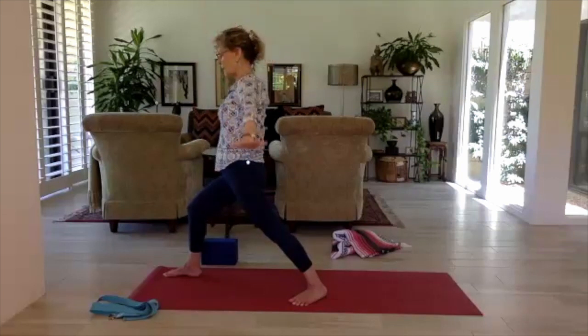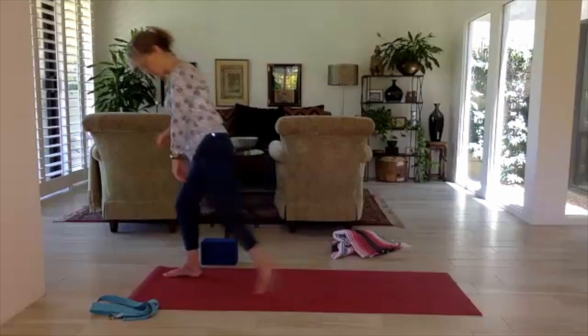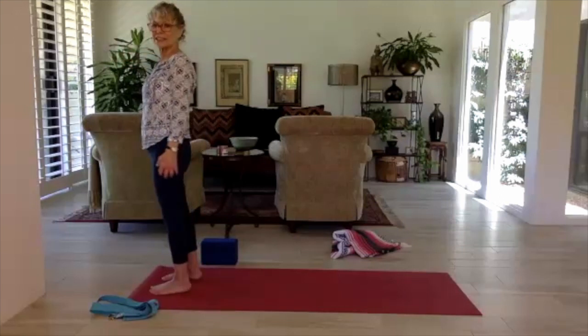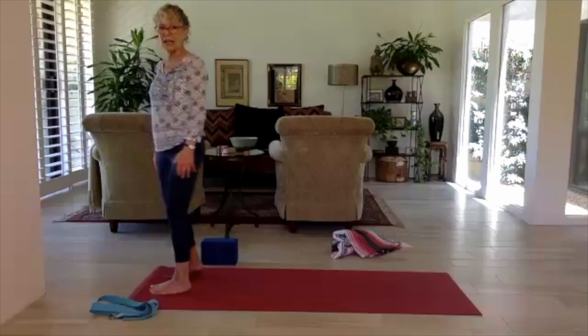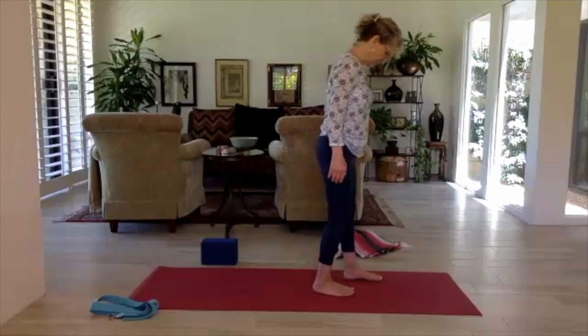Inhale, come back up — pressing into the front foot with energy, or use your hands on your thigh to walk yourself back up. Exhale the arms down, heel-toe or step your left foot to the top of the mat. Roll the shoulders up back and down, enjoy a cleansing breath.